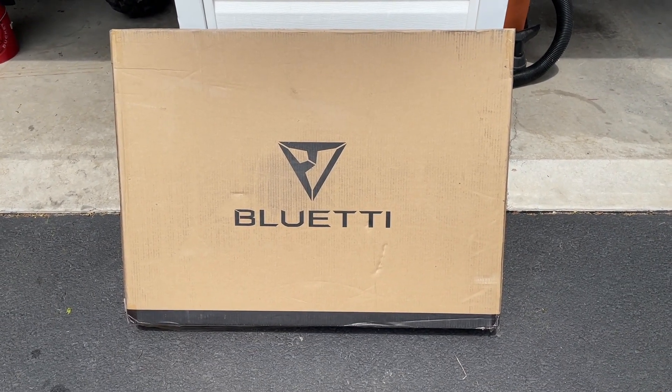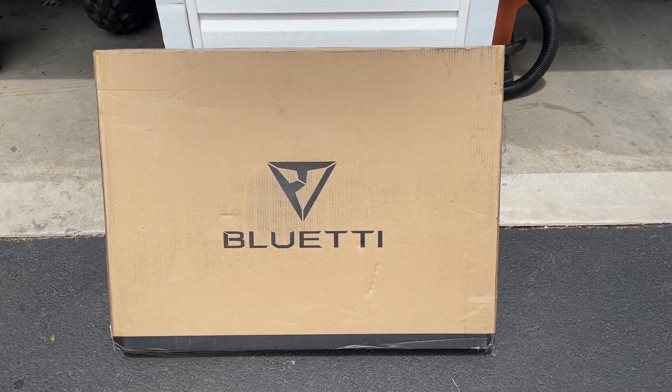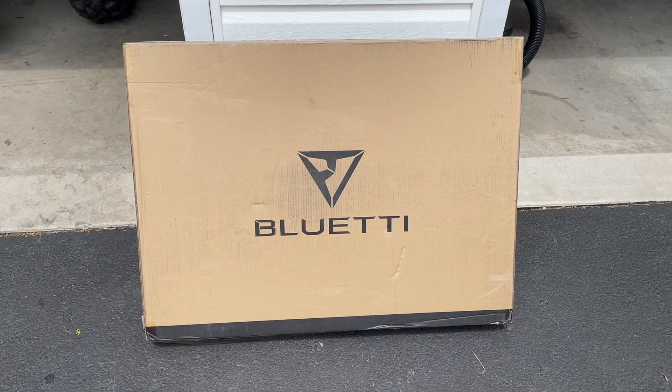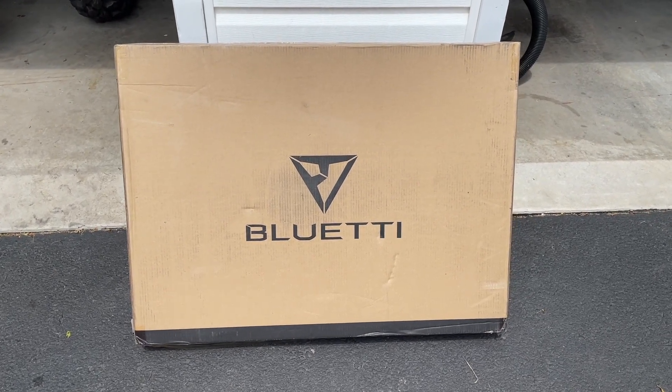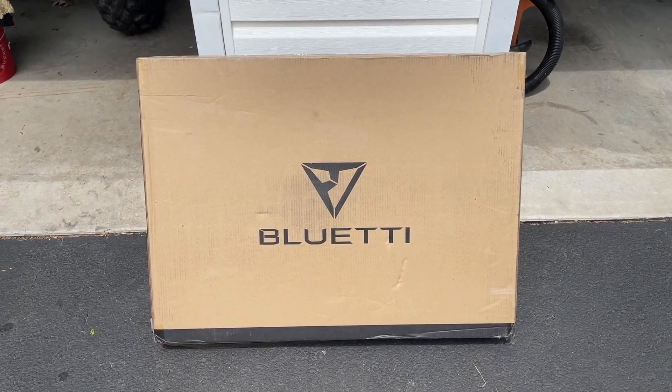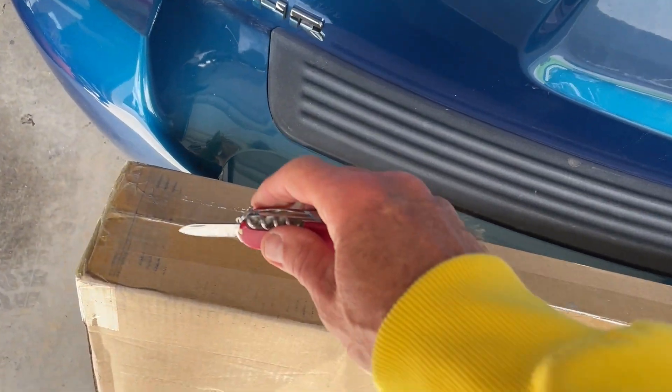Okay, it is now just about two o'clock in the afternoon and I just got my Bluetti 350-watt solar panel, so I'm going to unbox it here and see what I got.